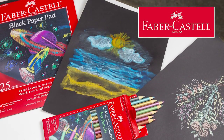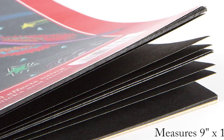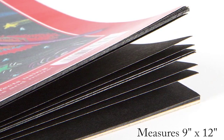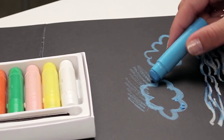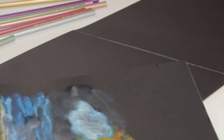The Faber-Castell black paper pad and metallic colored eco pencils make an excellent pair. The black paper pad includes 25 sheets of heavyweight paper. Black paper makes a great background for a variety of media and makes bright colors pop. The pages easily tear out for you to display your work.